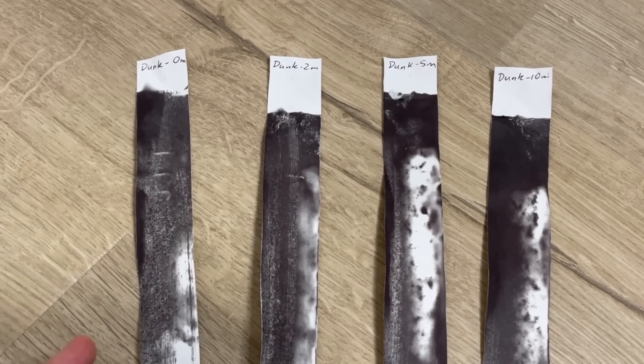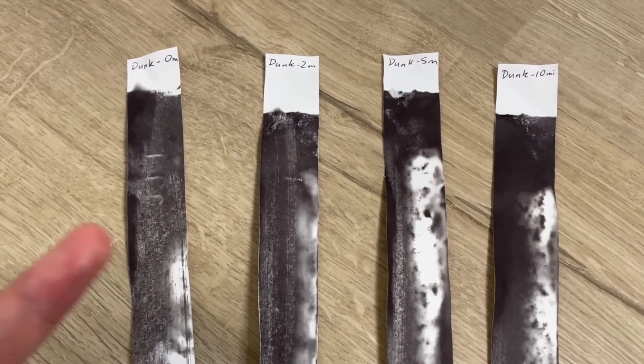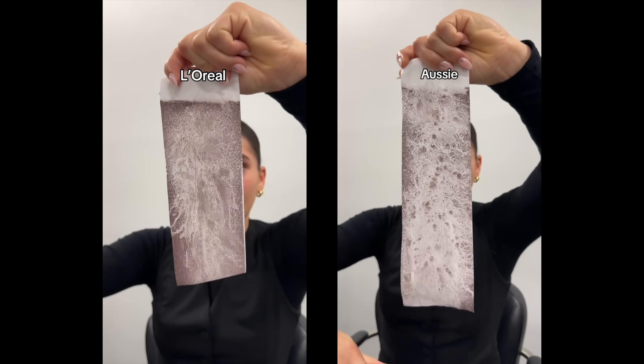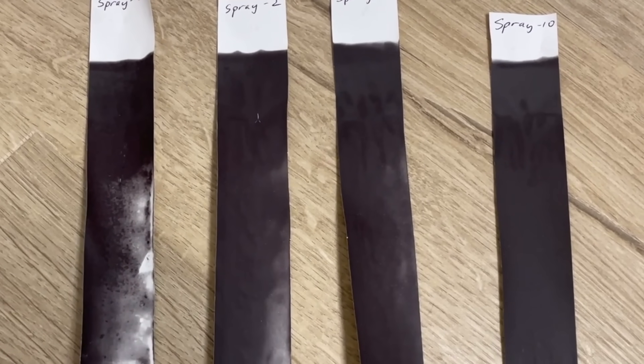Water is really powerful - it's really good at absorbing heat. A little bit of water can do a lot of cooling, and paper is good at holding onto water. Heat protectants contain humectants which hold onto water and slow it from evaporating. With a real product, this effect could last longer than 5 minutes.